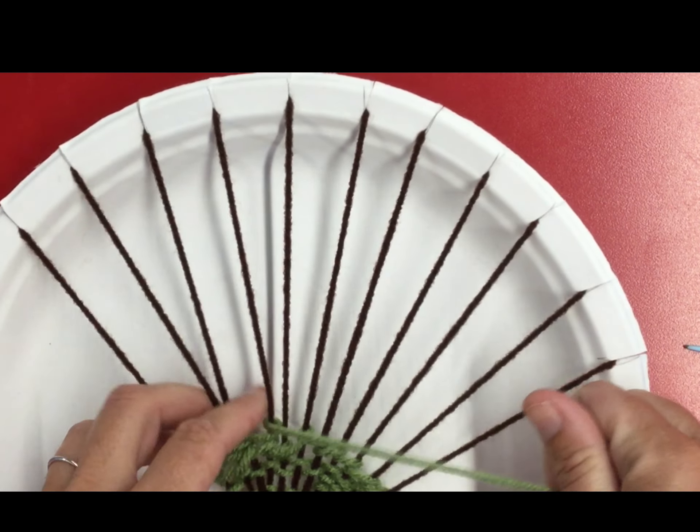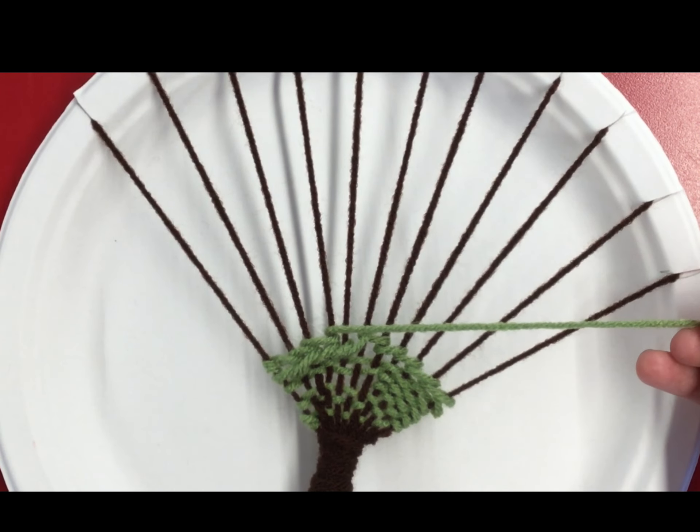Now see how it kind of looks all messed up, but if I push it down with my fingers, see how it kind of interlocks? It almost looks like a braid.